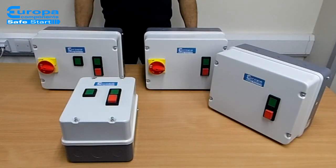The Safestart Compact range are ideal where space is limited. Star deltas are used when a gradual or smooth start up is required. Typical applications for reversing starters include roller shutter doors, conveyor belts, cranes, and gates.